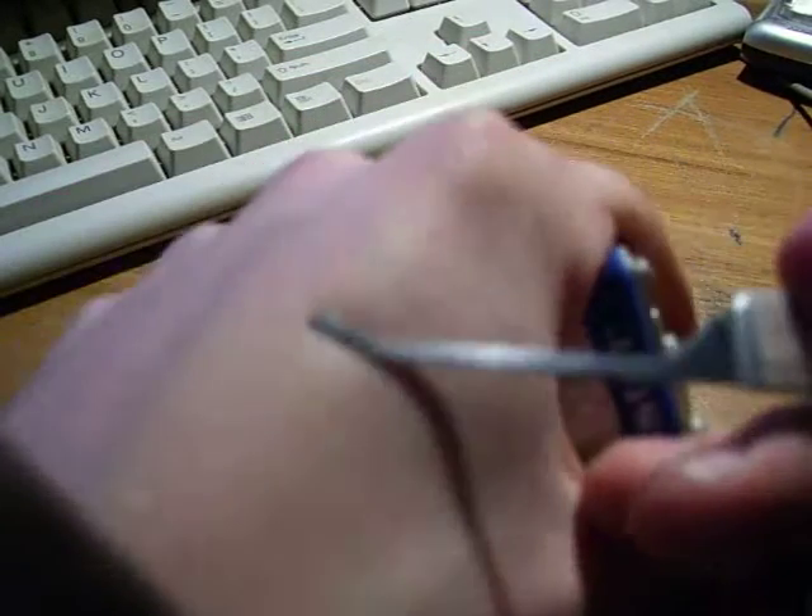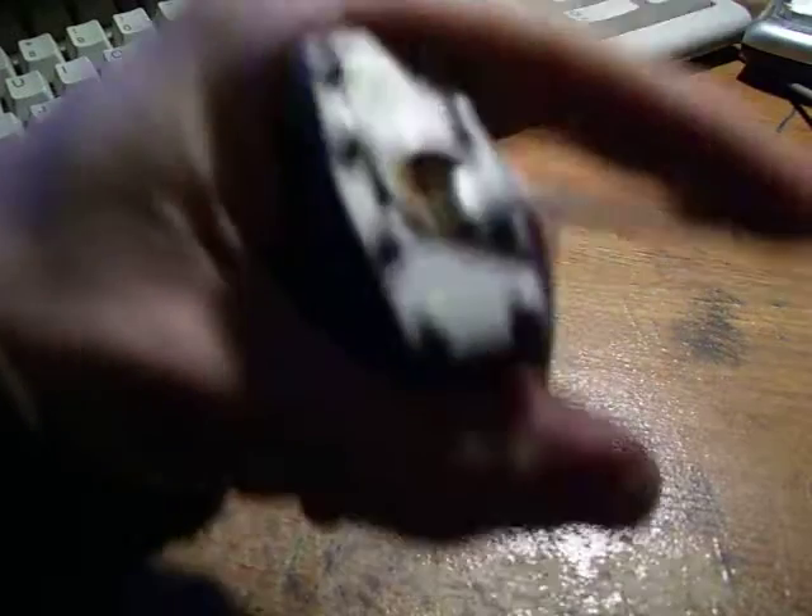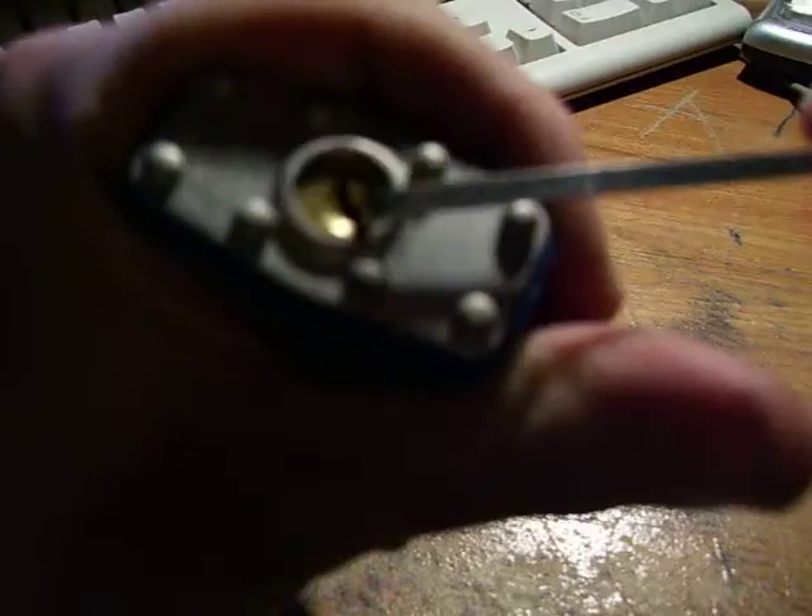Regular tension wrench and a homemade offset diamond. Alright, here we go. There it is, open.